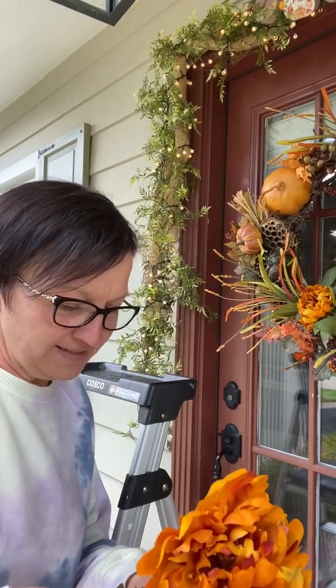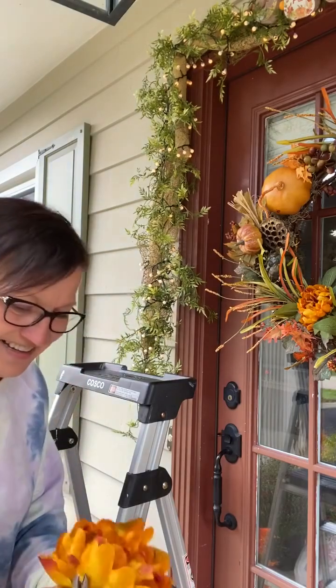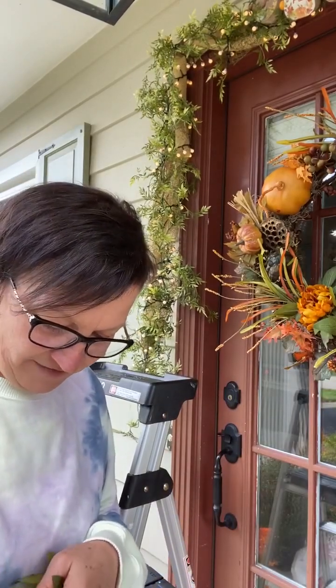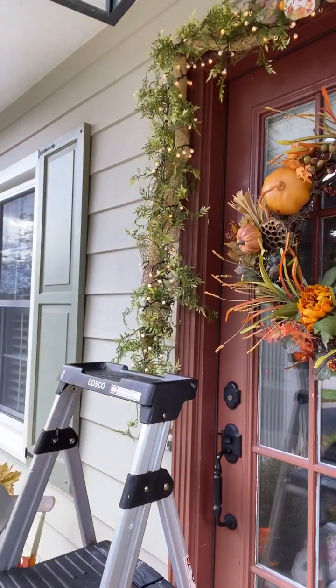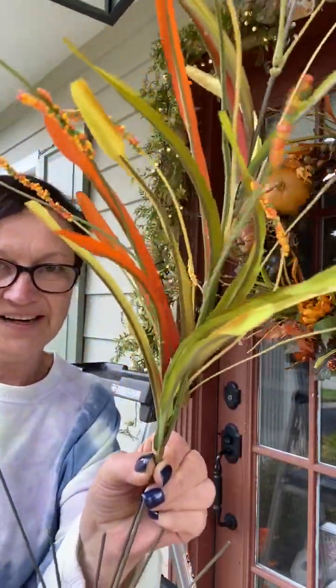I bought these at Hobby Lobby — you can buy these at Walmart, the dollar store, wherever. Buy whatever flowers you like. I clipped that off, now I'm going to pull this leaf off because I want a leaf underneath the flower. See, then I just slide it on so I have a leaf underneath — it's prettier that way. I also bought a bush of this grass-looking stuff, and I like it because you can push these stems up.